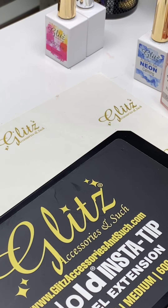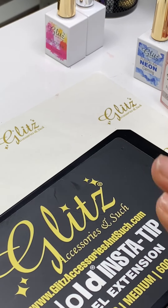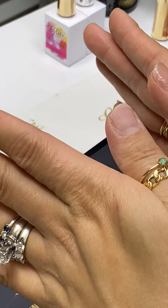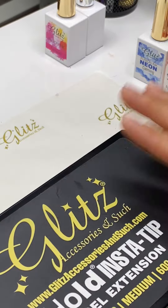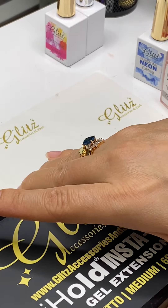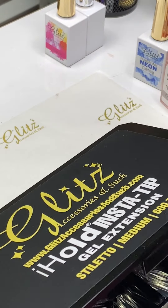Hey everyone, thanks so much for tuning in! In the last few videos I shared how you can do really quick, simple, super easy and high-quality salon-quality nails for your clients. Now it's time to take care of yourself and have nice nails for you. So here is the stiletto medium — it comes in 600 tips and it's really cool to go half size.